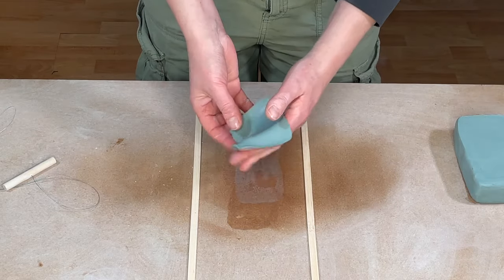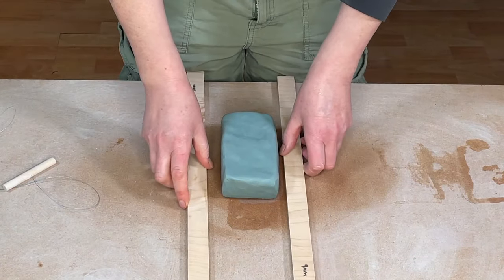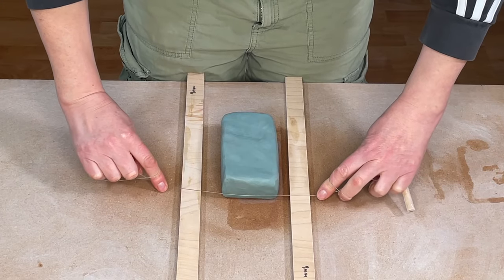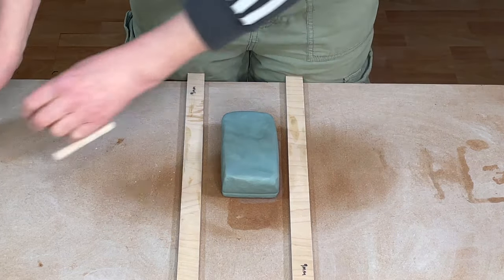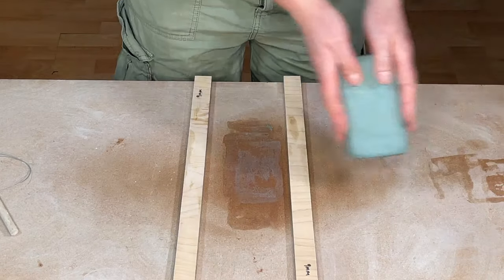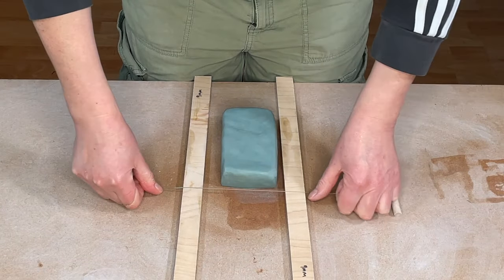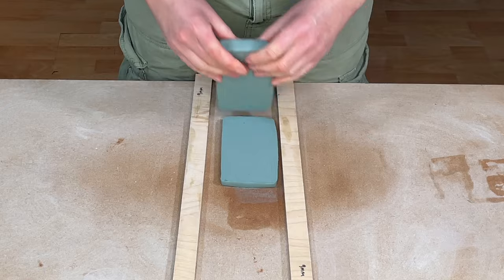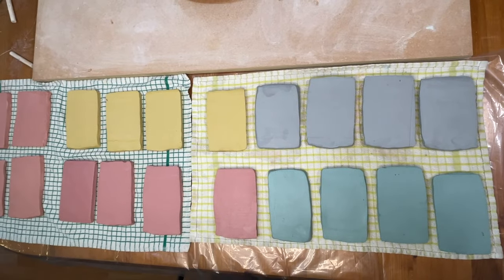Any little offcuts of coloured clay can be put to one side and reused later for a different project. Now I cut this block into slabs that are 9mm thick using my 9mm roller guides and slicing the clay wire through the block. I do it twice because the clay can be quite sticky. I recommend placing the slabs on a damp cloth because you want the clay to stay really moist for assembling the nerikomi plate later.